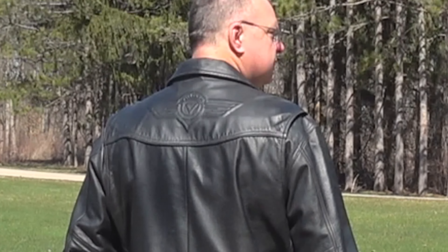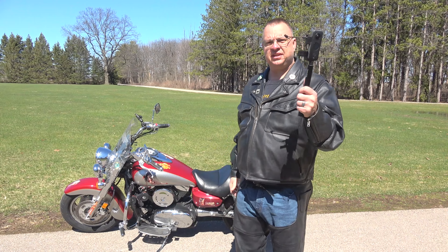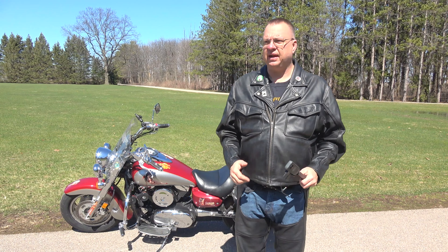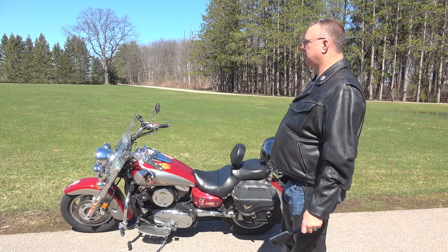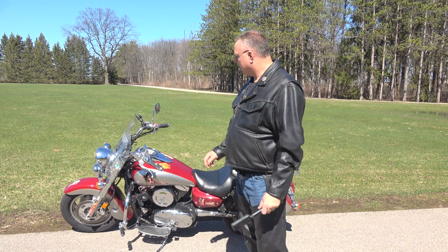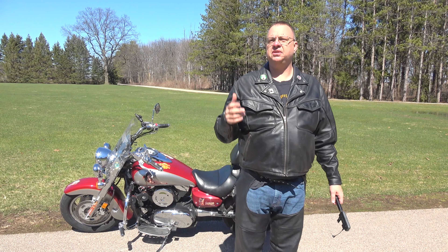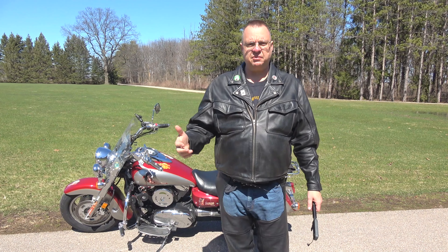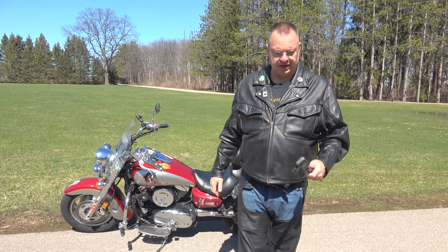The next thing I want to do — I had a couple of people asking me questions about my Insta360 camera setup that I do on Angel. I've had a few people ask me questions about my camera setup and how I'm doing these 360 videos. And I want to show you exactly how I do it.